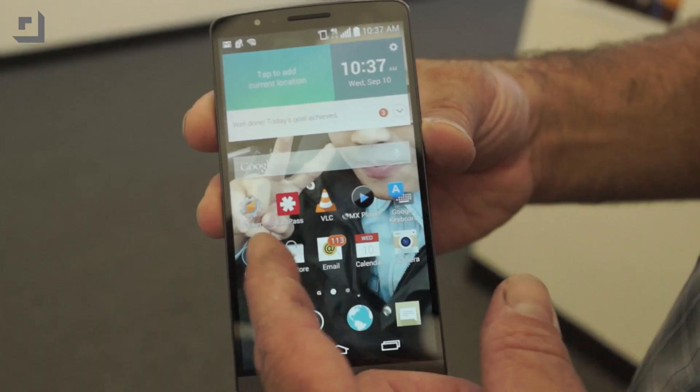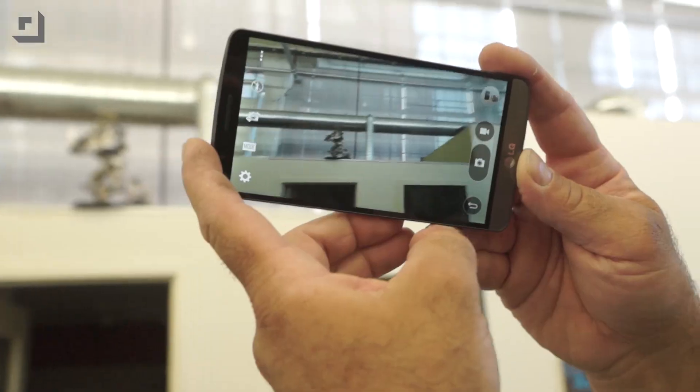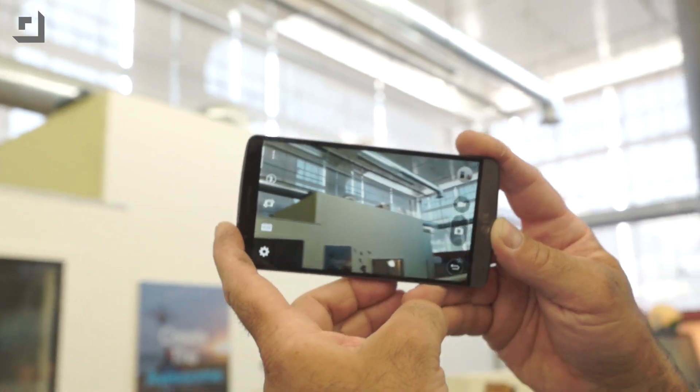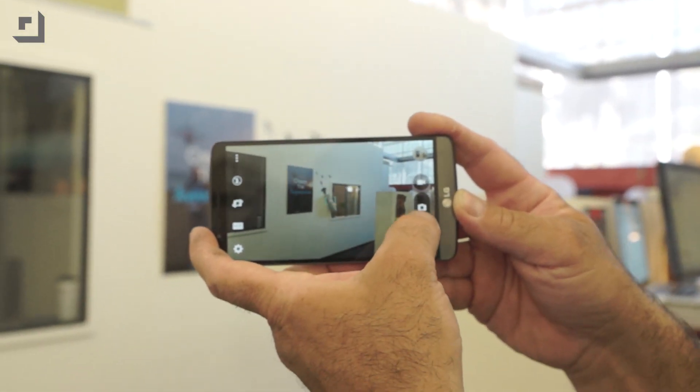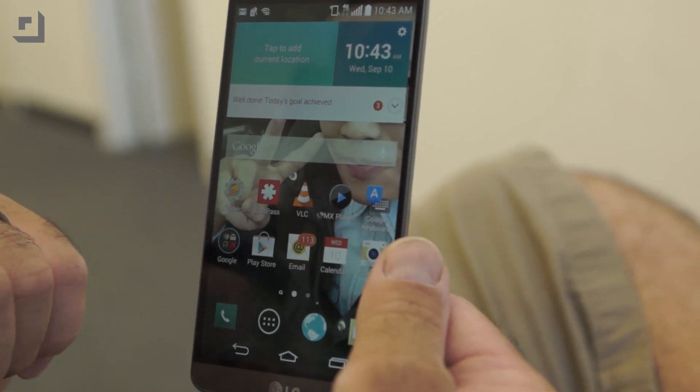Speaking of optics and light, have you seen the screen on LG's G3? They're our sponsor for our Intel Developer Forum coverage. This is a Quad HD screen on the LG G3 — it is gorgeous. We're talking 538 pixels per inch. It's the world's first smartphone camera with laser autofocus, and probably the best part: the knock code — just tap on the screen in your own special pattern to unlock it. We want to thank LG for sponsoring our IDF coverage, and you should take a look at LG's G3 when you get a chance.